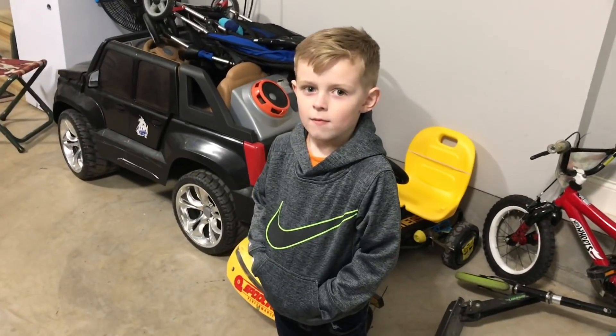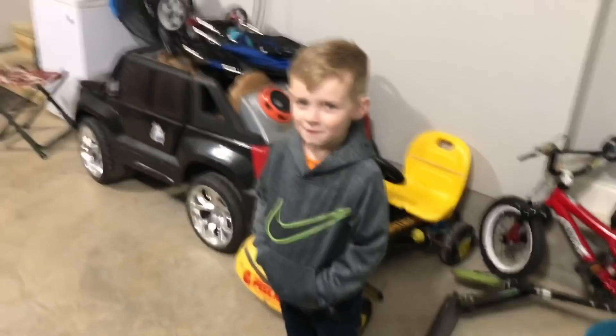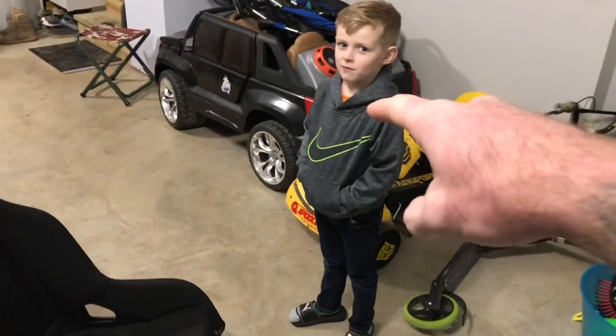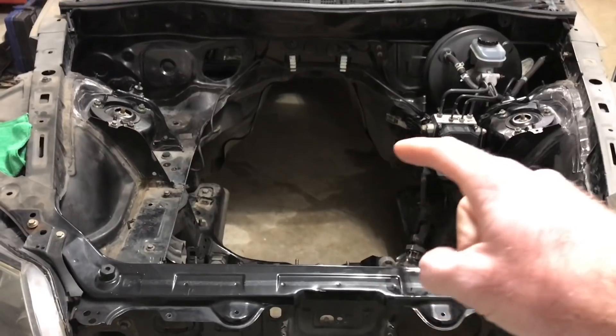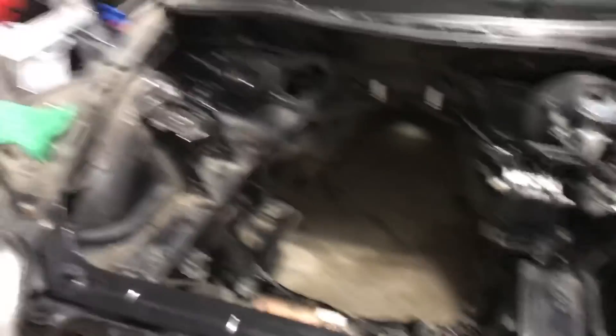You ready to have a Mazda Speed motor in this thing? He's been dying for me to get another Mazda. Super pumped about this, guys. Let me know what you guys think down below in the comments.